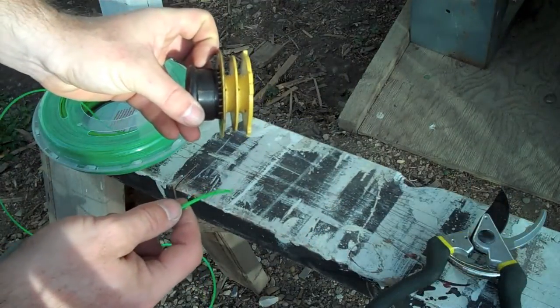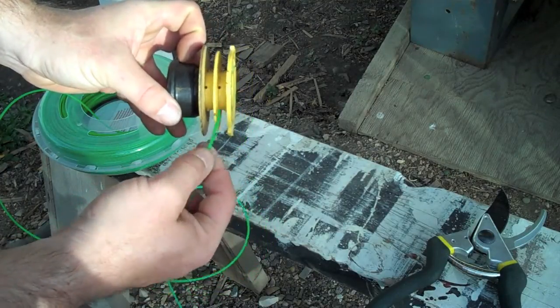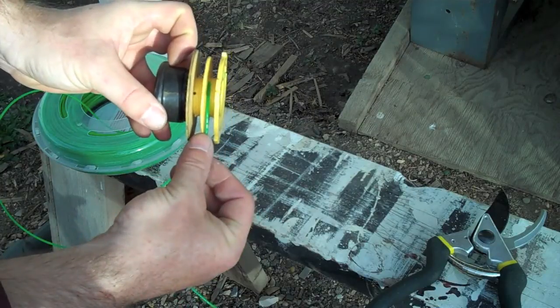There's the spool. Notice there are two sides to the spool. You fill the outside one first, this one here, so we're going to fill that one first.